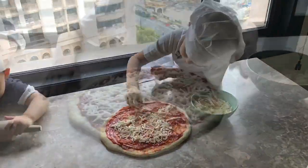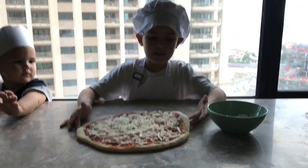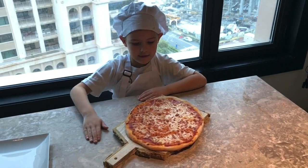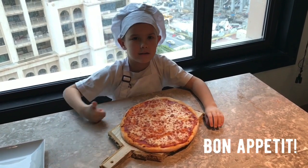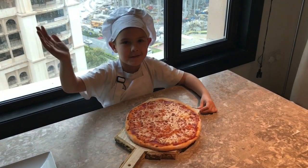Now we have to put our pizza in the oven for 20 minutes. Everybody, now we finished our pizza — and if you like this episode, put a like and subscribe, and everyone bon appetit!